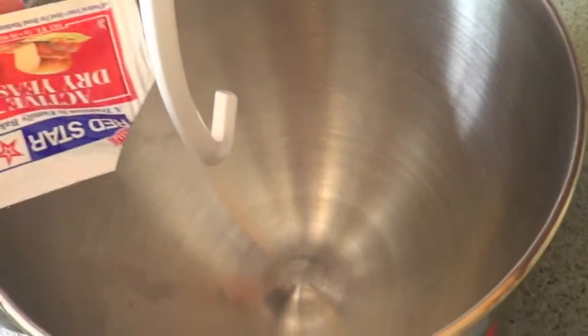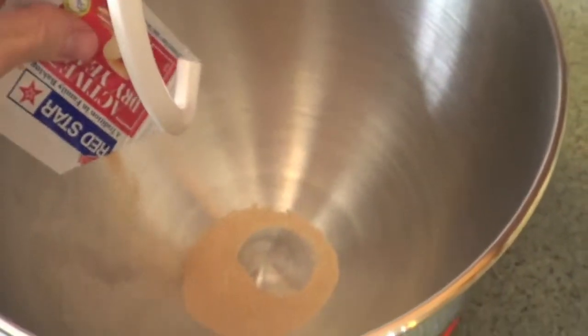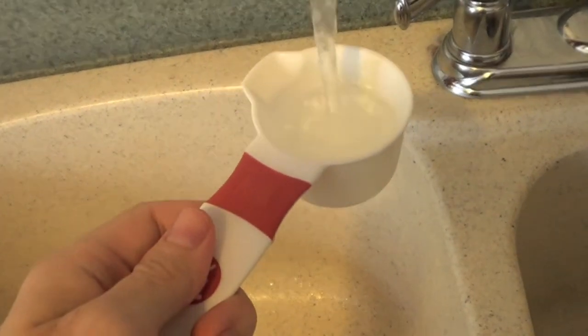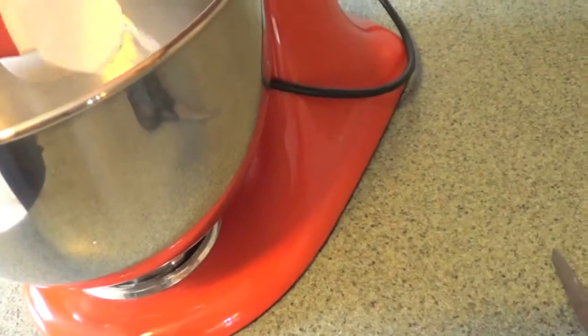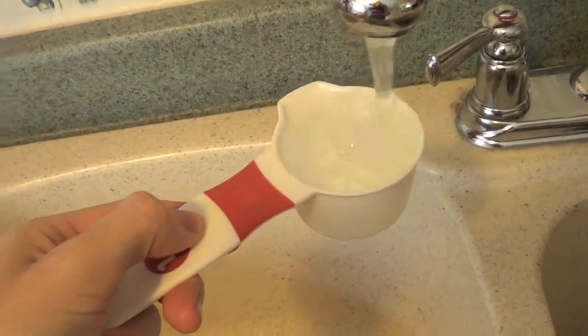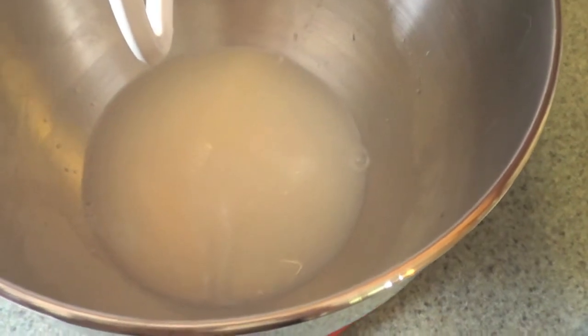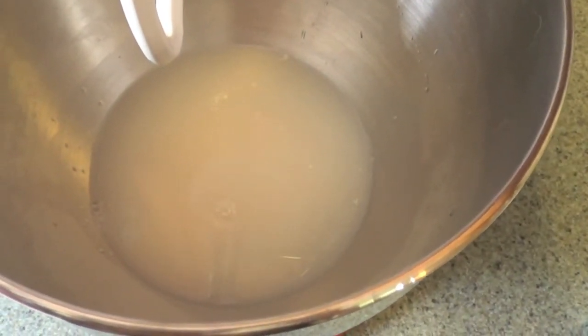First, we're gonna put our yeast in our bowl — put that all in there. Then we're gonna take our measuring cup and fill it up with warm water. We're gonna add a cup of warm water in there. You're gonna want to let that sit for about 5 minutes or so, just so it gets nice and bubbly.